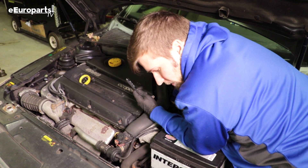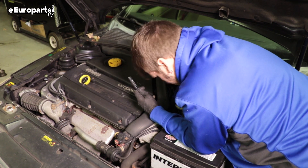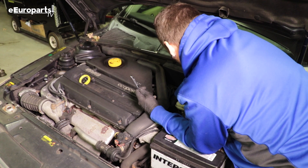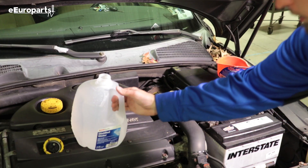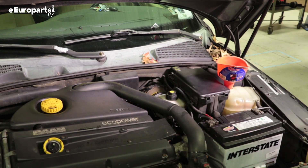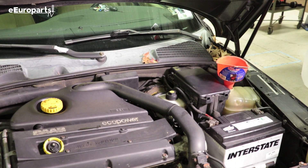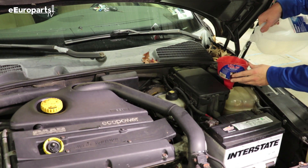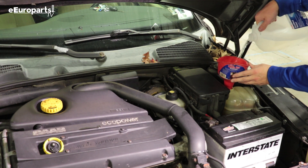Do one final check to make sure everything is tight and in place, and you should be good to go. The cooling system on the Saab 9-5 takes about two gallons of coolant, which in this case is a 50/50 fill between water and GM Dex Cool. Your cooling system in general will be more efficient if you have a little bit more water than antifreeze in it — so that's something to keep in mind.